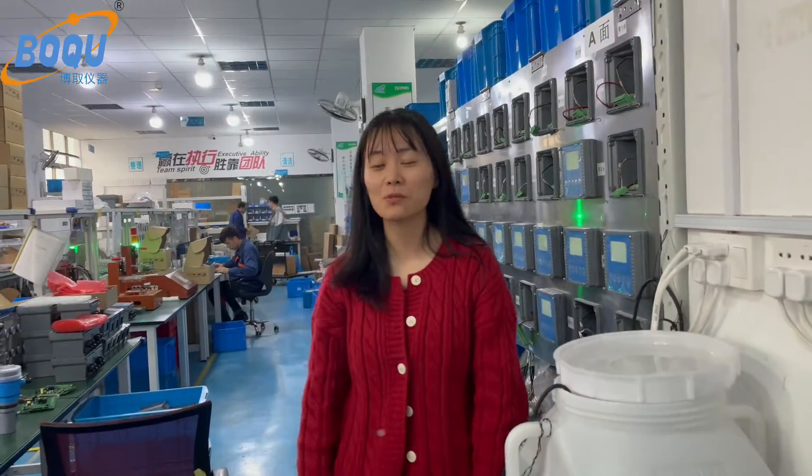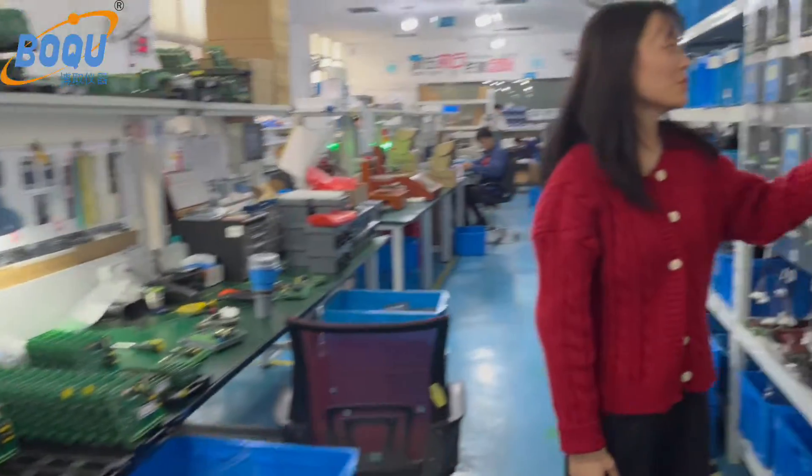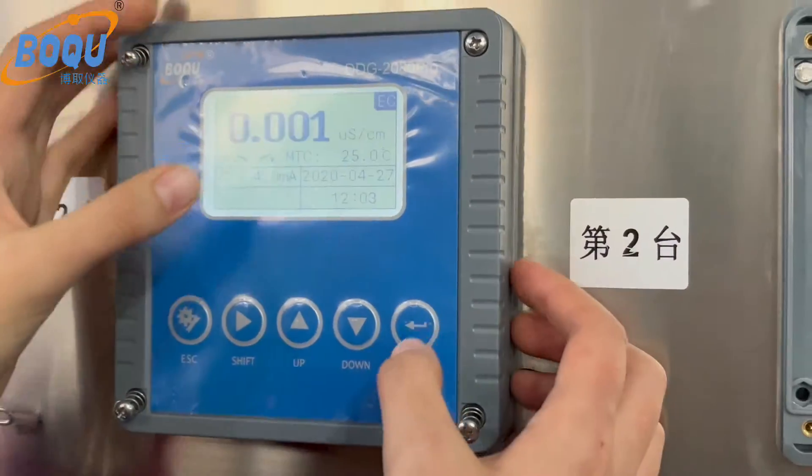Hi, it's Ming from Valky's Tournament, and this is our factory. Let me show you our new production conductivity meter.